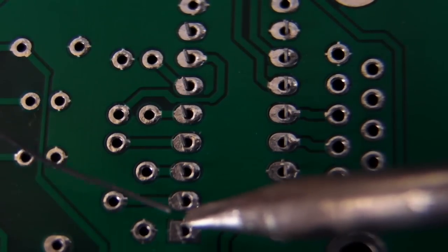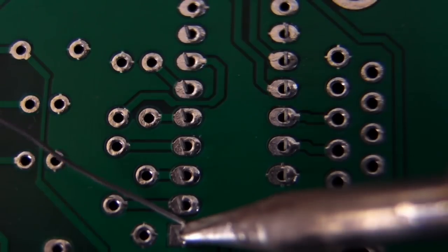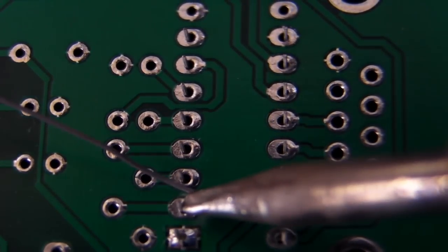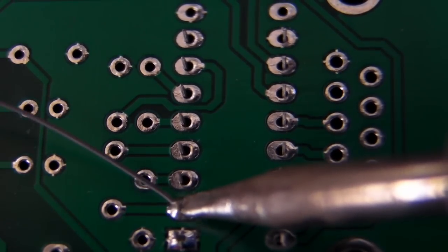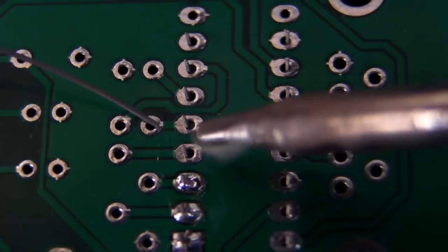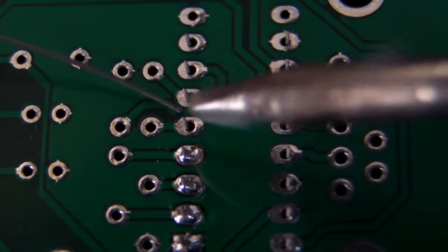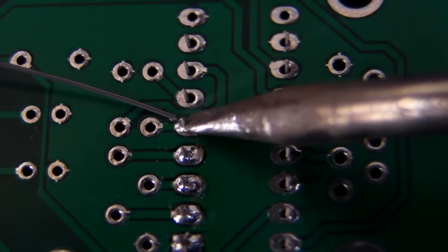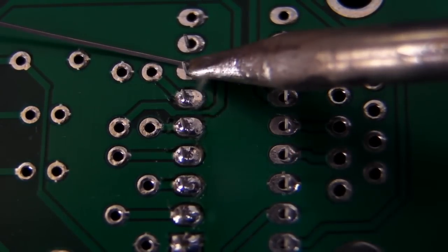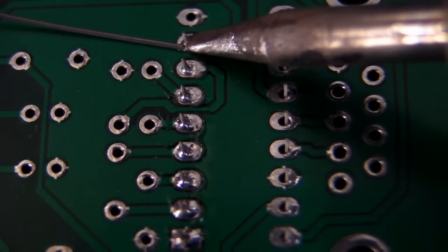Let's have a go at soldering an entire chip in real time. This is not a terribly slow process — it's very quick. You just move from one pin to the next. And that's it. But it's all about the flux, as we've mentioned. If you don't have flux, then soldering doesn't work at all. But if you've got good multicore flux, it's a real easy process.